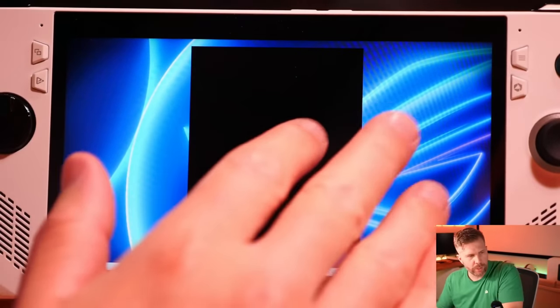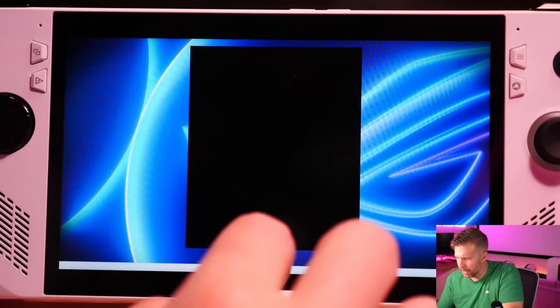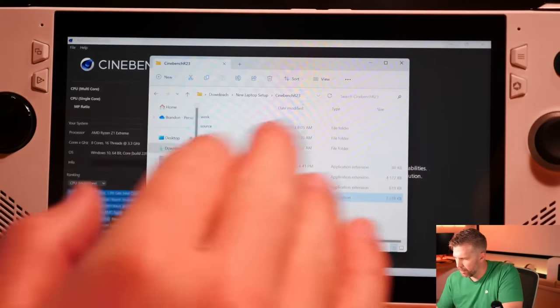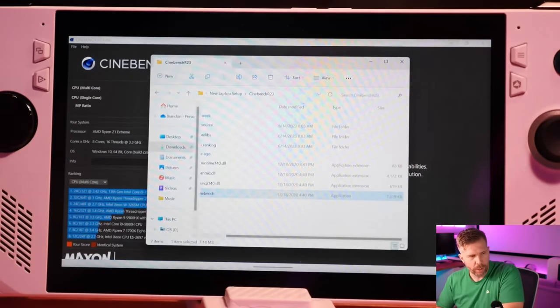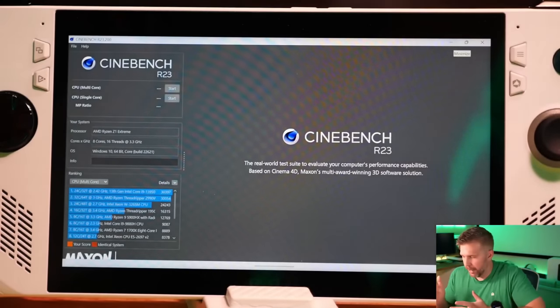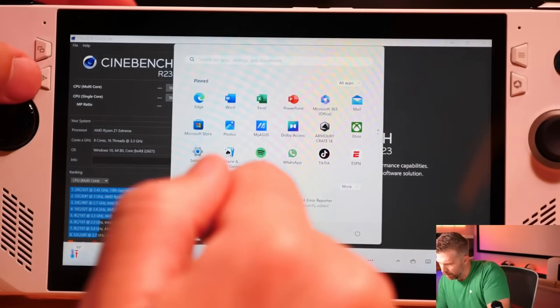A couple of key gestures I recommend learning: you can three-finger swipe left and right to go between the most recent applications — though sometimes it doesn't work very well. It's cool but not necessarily mind-blowing.